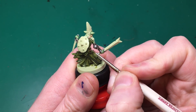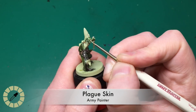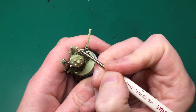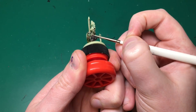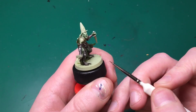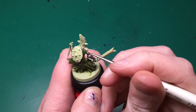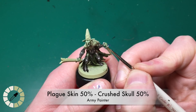Leather Brown again - just painting a little base color back along the top edges of all the straps and the tops and edges of both bags. Then I use Plague Skin to paint back in the base color of his skin on all the raised and flat areas, really just leaving the shade in the recesses - around his ears, eyes, nose, lips, neck lines, between his fingers, and on his ribs and abs.